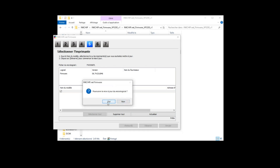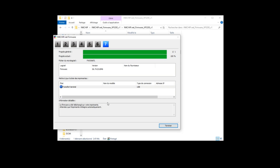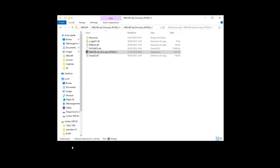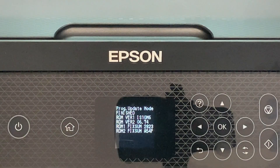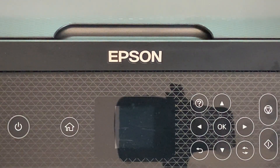Click yes. The firmware changing process will start. After the firmware changing process is finished, click finish. Go to your printer and press the cancel button. The printer will turn off.